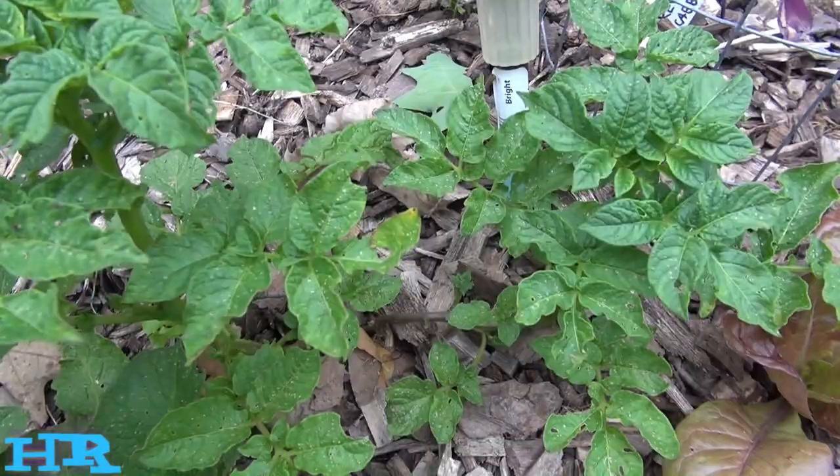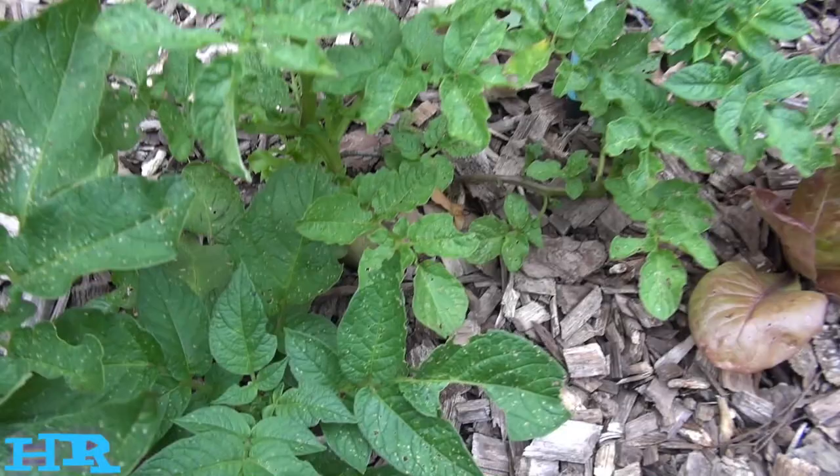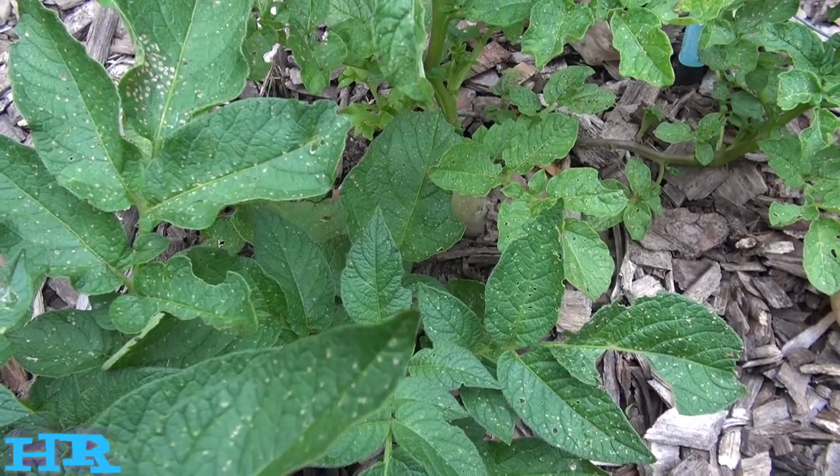You could spray neem oil on it, and that kind of helps keep them off. But once you spray the neem oil on this plant, they will start to move on to your other plants.